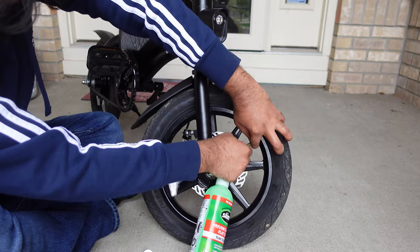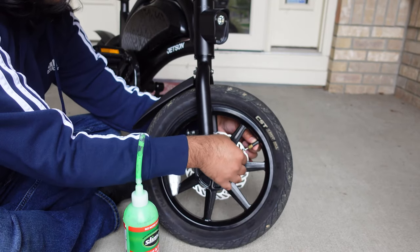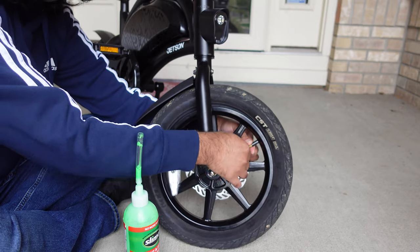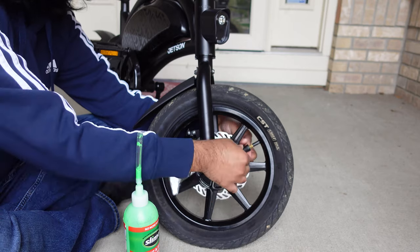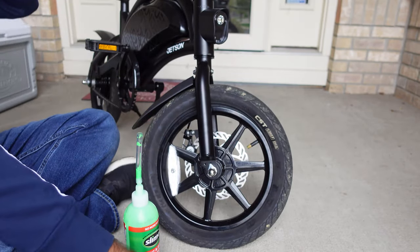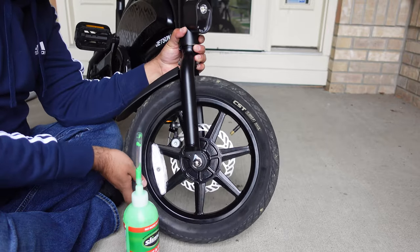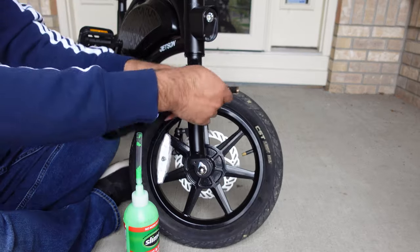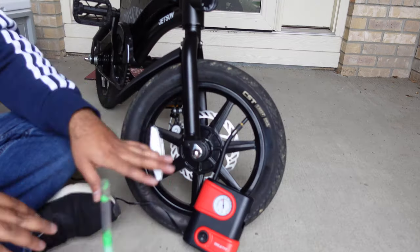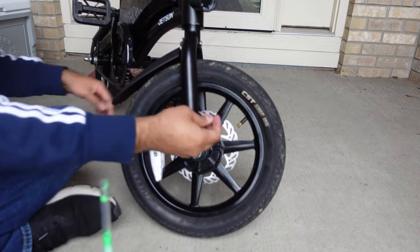We're just going to take this pipe out. Now we can take that same kit we used earlier, put it in, and this time we're going to turn it towards the right. When it's tight, that means the valve core is in — then you remove the tool and everything is good to go. Now you're going to turn the tire a little bit just to make sure all the slime is rotating. Then grab your pump and start pumping air. When you reach your appropriate pressure, take your pump out and make sure to put your valve cap back on.